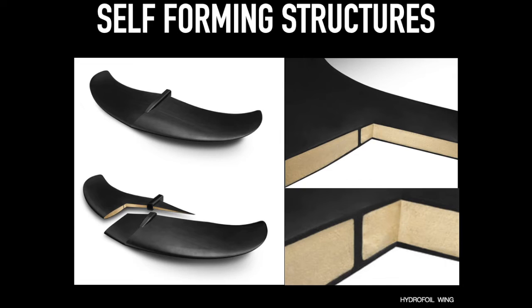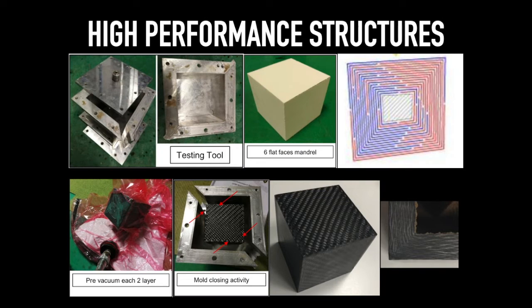Coridian creates no limits for designers and engineers from an aesthetic or structural point of view. Coridian obtains perfect results even with important thicknesses and difficult shapes — perfect compaction, efficient resin drain, and the total exclusion of air pockets.